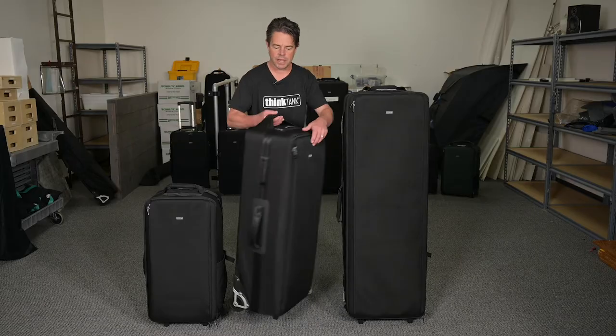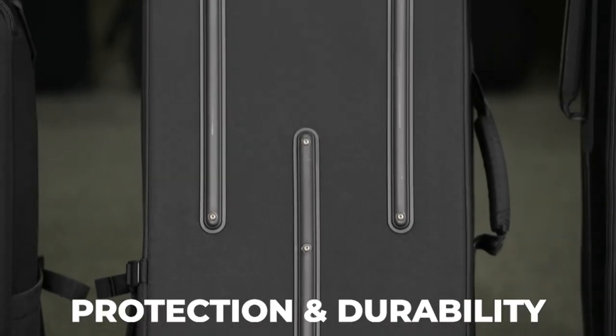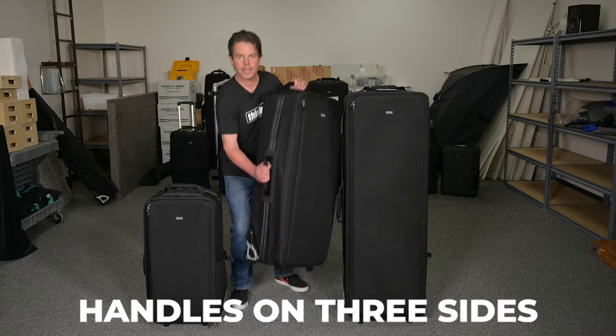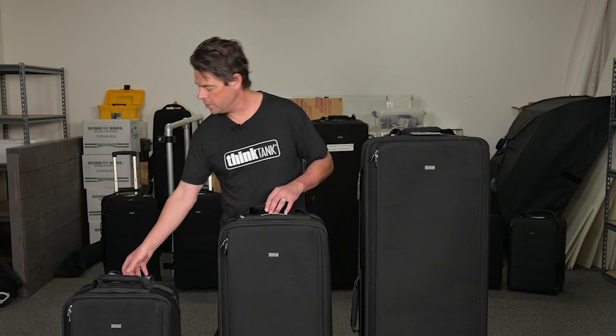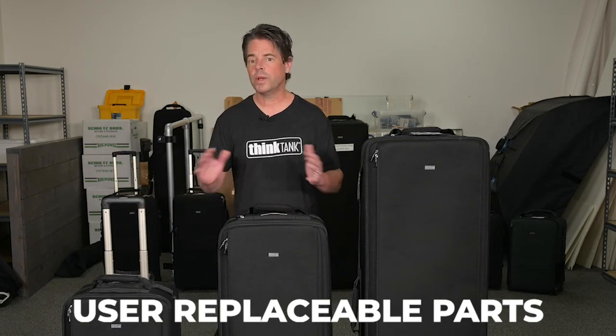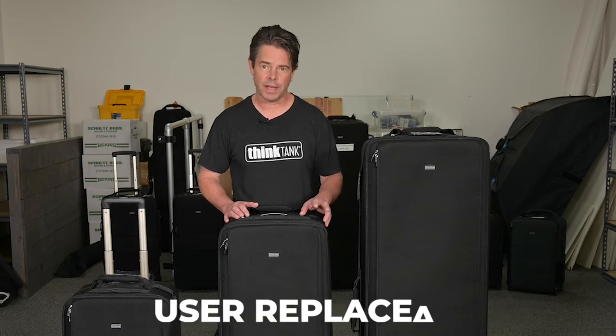On the outside of the bag, armor plating, skid rails, and ballistic nylon material offer superior protection and durability. Handles on three sides make loading and unloading from vehicles easy. Many components including trolley handles, wheels, feet, and skid plates are user replaceable, adding years of life to your cases.